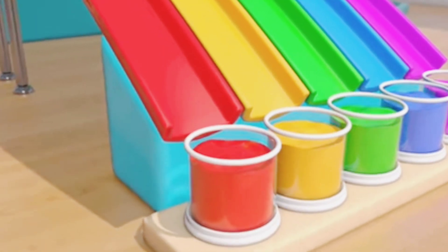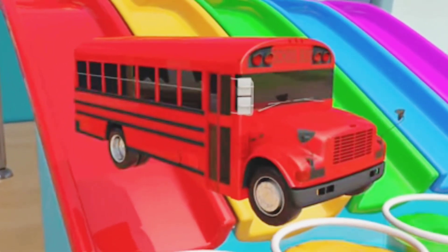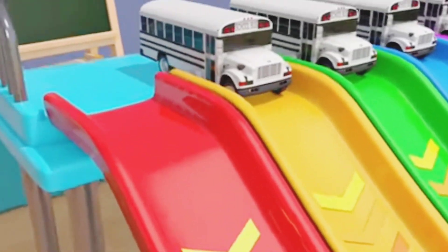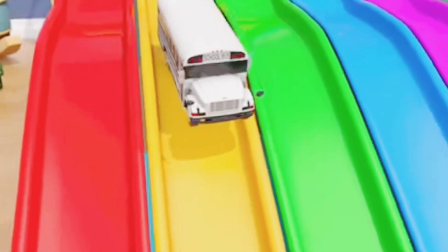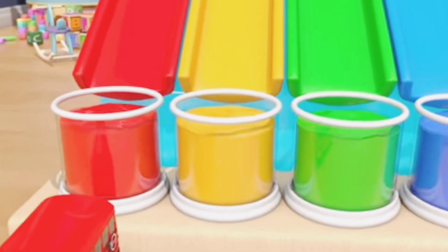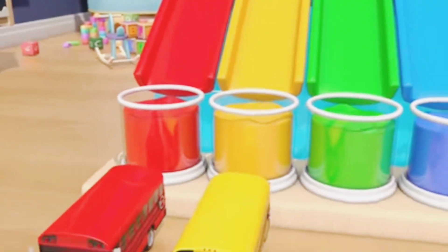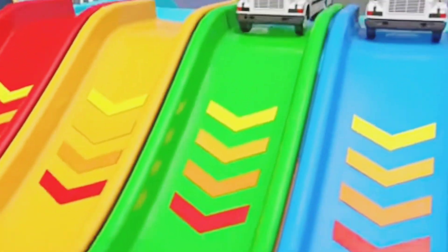Wow! Amazing! That's cool! Cool! What's next? Yellow! I like it! It's so nice! Let's go!